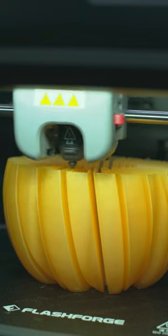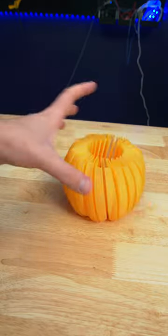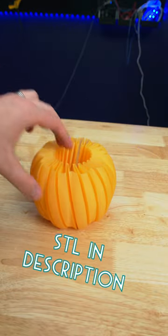Today I 3D printed a super cool vase mode pumpkin. Vase mode only uses one line of filament to make the entire print, so there's no retractions and it's a very quick print. STL link in description.